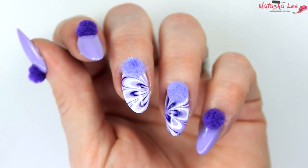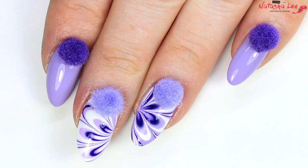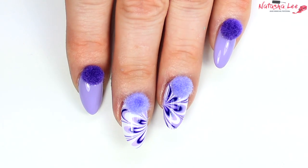Hello and welcome to another video from Natasha Leigh. It's been a few weeks since we did some nail art, and pom-poms are popping up everywhere at the moment, so I thought I'd do some fun back-to-school water marble pom-pom nails.